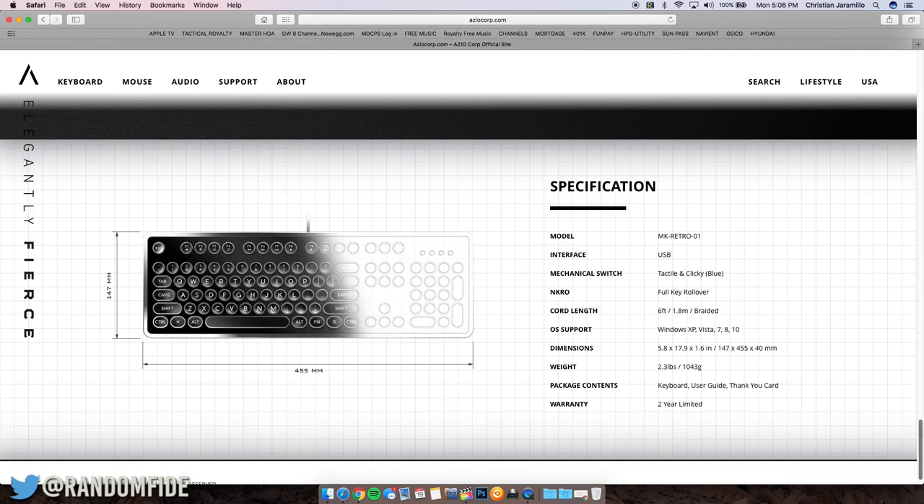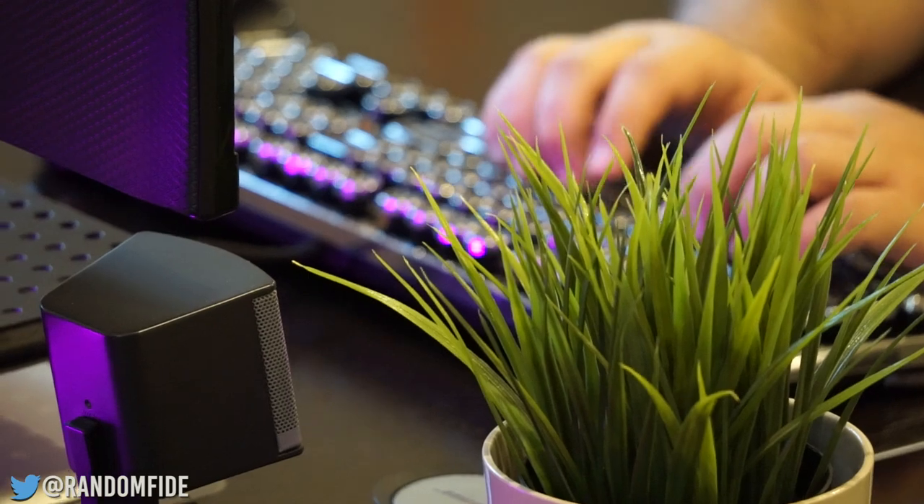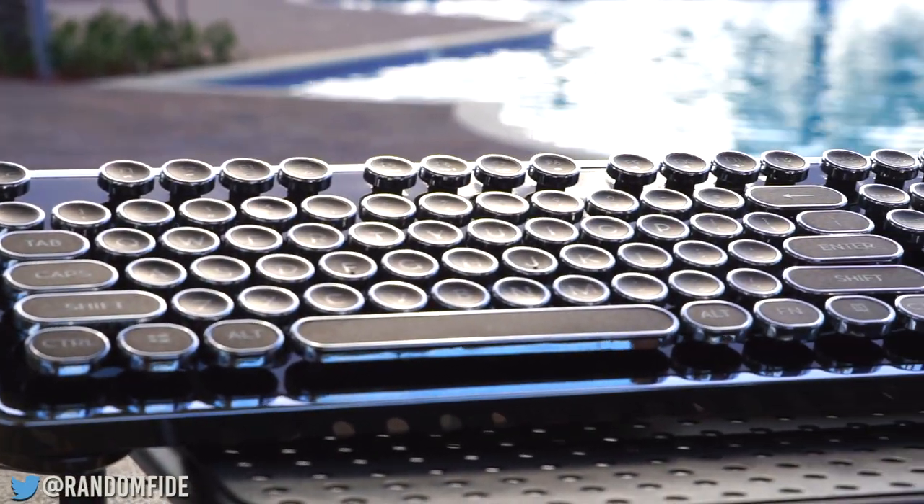All in all, we're very pleased with this keyboard. It's definitely a conversation starter and typing on it is very enjoyable. We're giving this keyboard two thumbs up for its unique design and high quality finish.